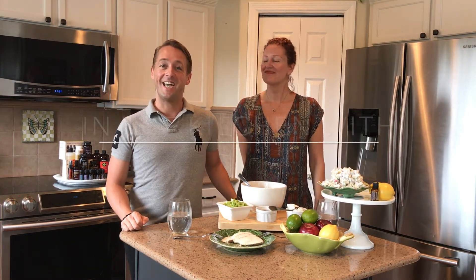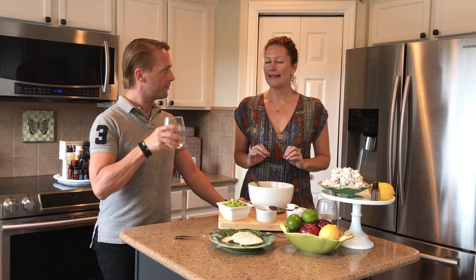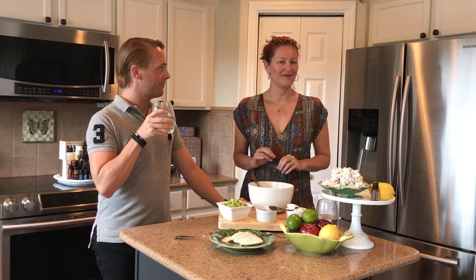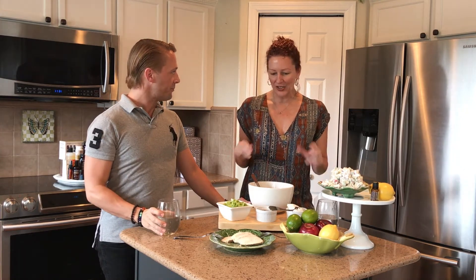Hi, I'm Jeff and today we're in the kitchen with doTERRA essential oils. I'm Sarah and today we're making a super simple recipe — lemon Waldorf salad. It's a great side for any dish.